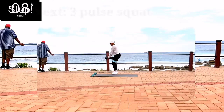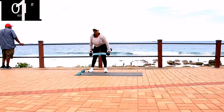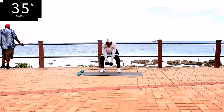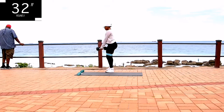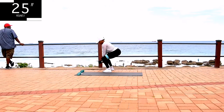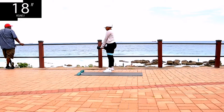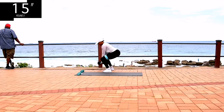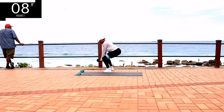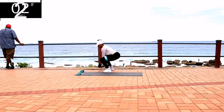Up next, we've got a 3 pulse squat for 40 seconds. Press up through your heels and squeeze your bum at the top. Engage your core — for those of you who don't know what I mean when I say that, keep your tummy nice and tight. You know when someone's going to punch you in your stomach and you tighten it up? That's what I mean when I say engage your core. You've got 10 seconds to go, keep on going.